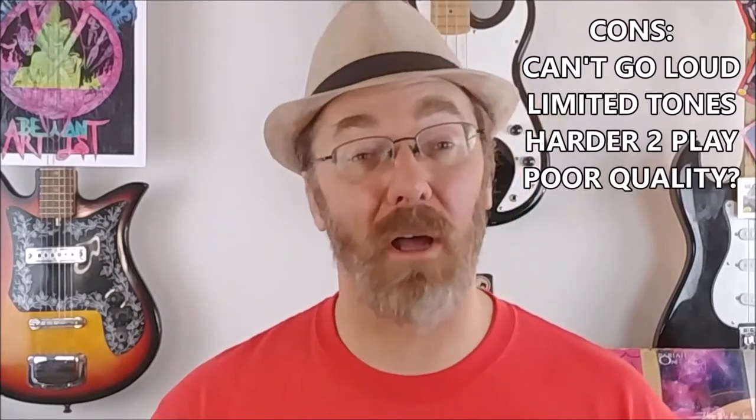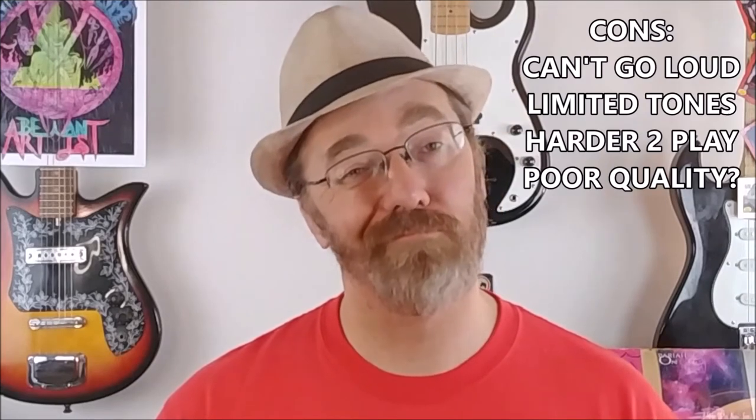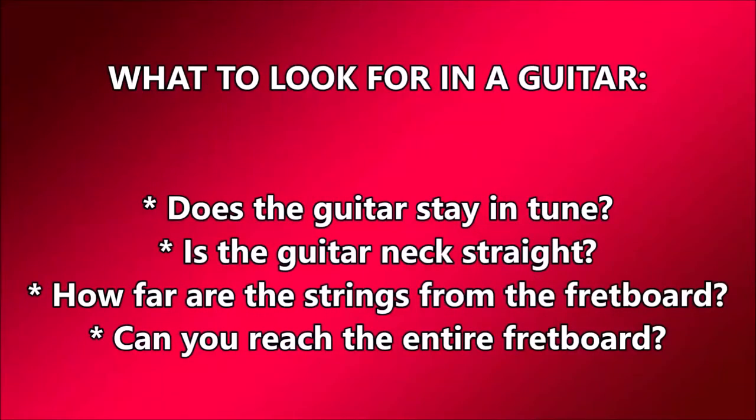Some short scale and beginner models are also poorly made. Once you've decided on which type of guitar you'd like, there are some key things to look for when picking one out. They include: does the guitar stay in tune? Is the guitar neck straight? How far are the strings from the fretboard? And can you comfortably reach the entire fretboard?